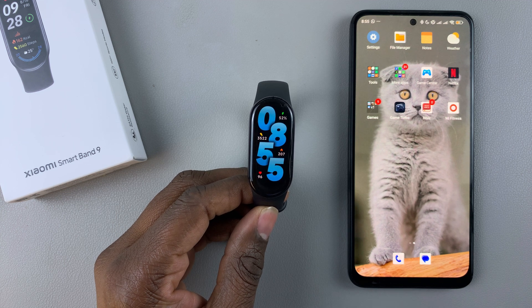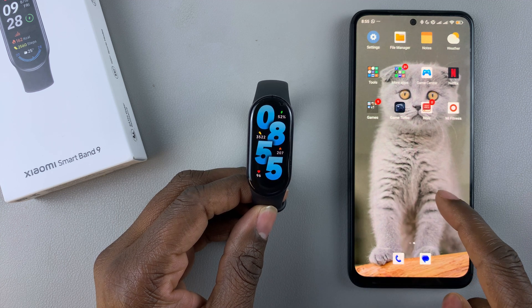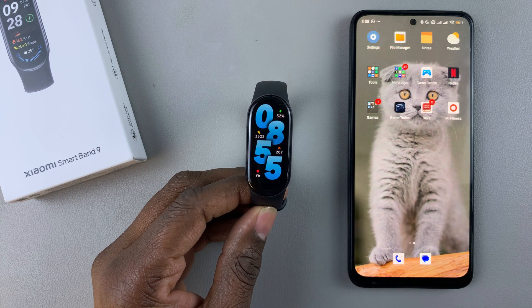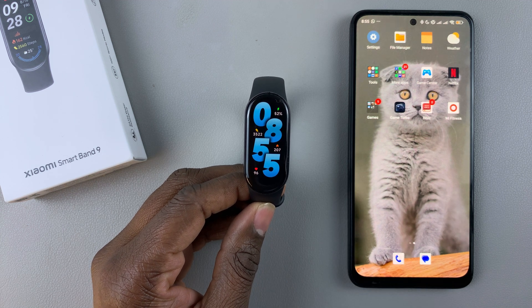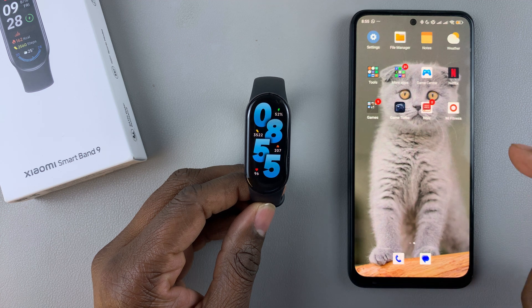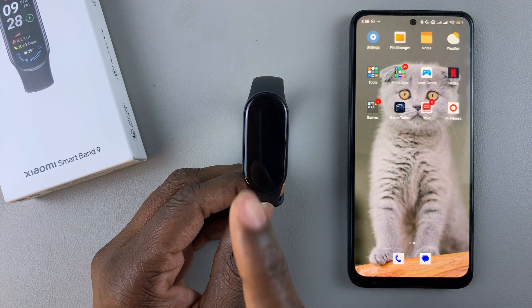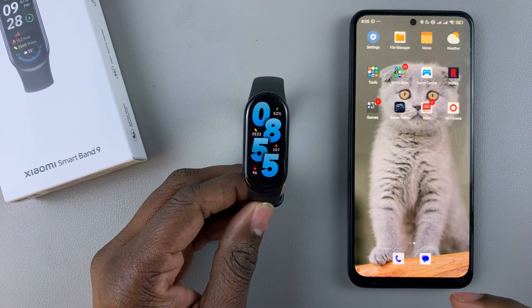Today I'll show you how to unlock your phone using the Xiaomi Smartband 9. Before you can use this feature, you have to enable it on the Mi Fitness app. Grab the device that is paired to your Smartband 9 and launch the Mi Fitness app.